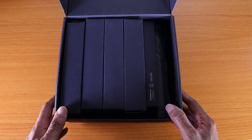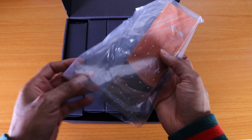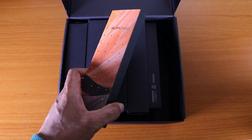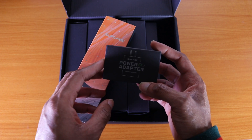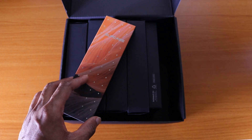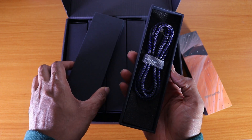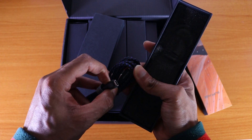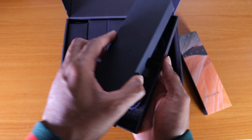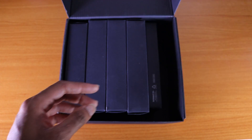This special box from Subcase comes with five different cases inside for the Galaxy S22 Ultra. They also sent me a USB-C cable to charge and sync your device, and an 18-watt fast charging power adapter. There's also a lightning to USB-C cable — that one's actually for the iPhone 11, 12, and 13.